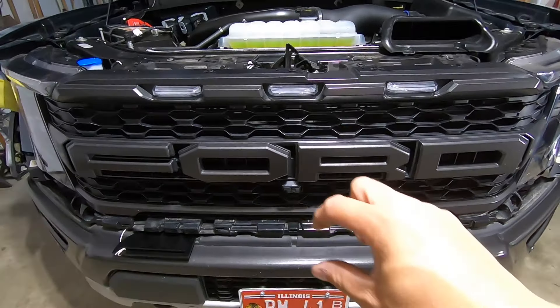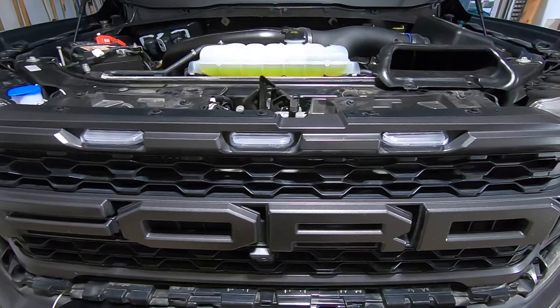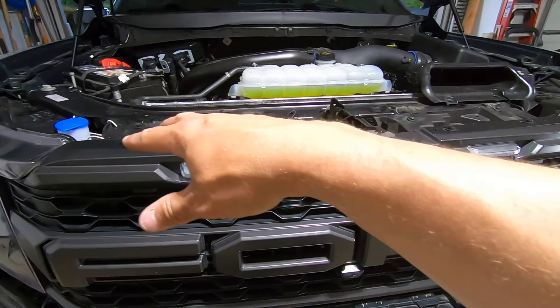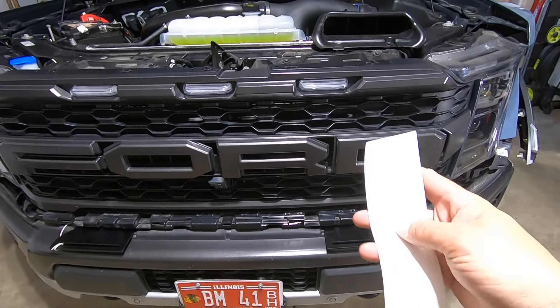Before you put that bumper filler piece back in, give everything else a once-over. We've got our two 8-millimeter bolts in the bottom, our four 10-millimeter bolts across the top, and we went ahead and put those clips back in — honestly I don't think I even needed to remove those, but everything is good to go.